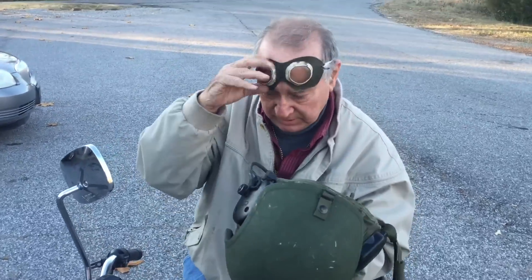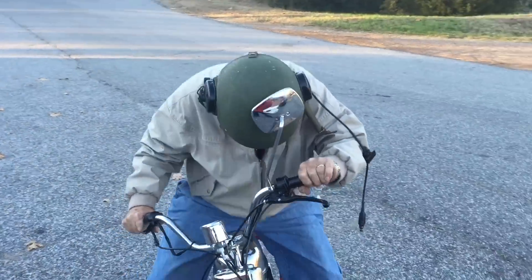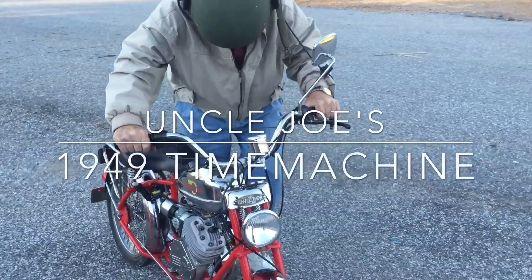I've got my daddy's goggles — he had a Sears Deluxe 1917. These are his goggles. I've saved them in a packet. I've got an army helmet that's straight out of Afghanistan. I'm going to crank her up and we're going for a ride.